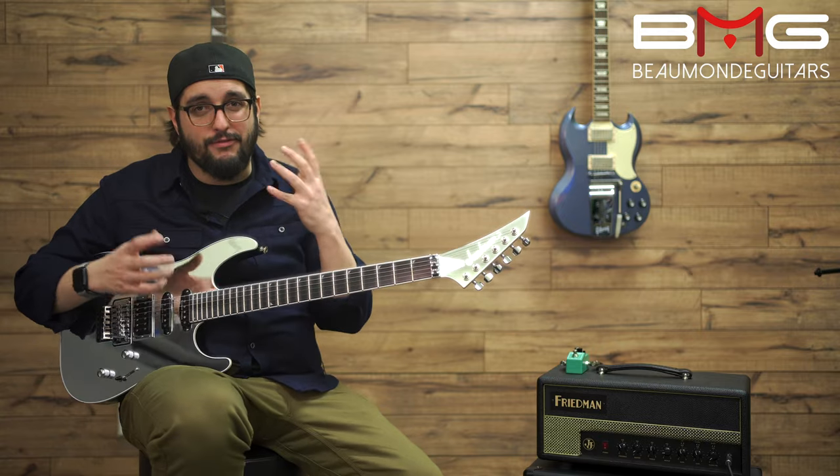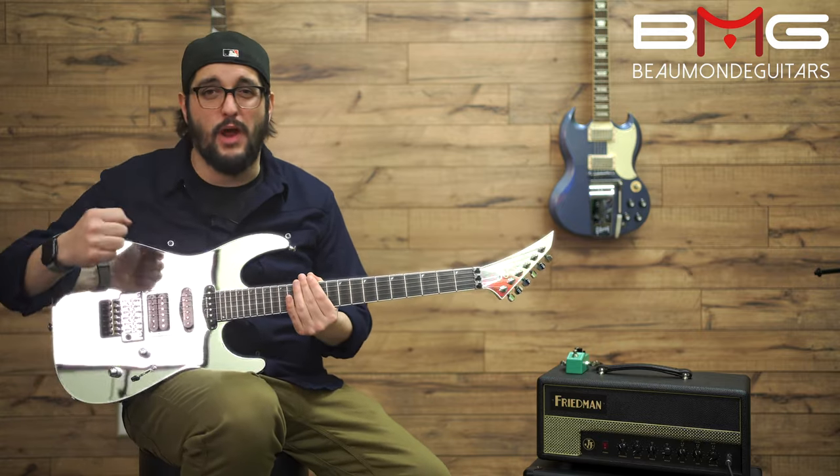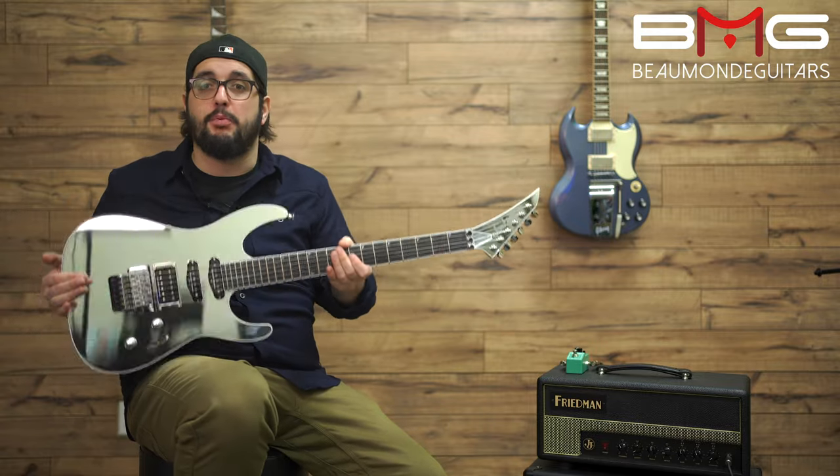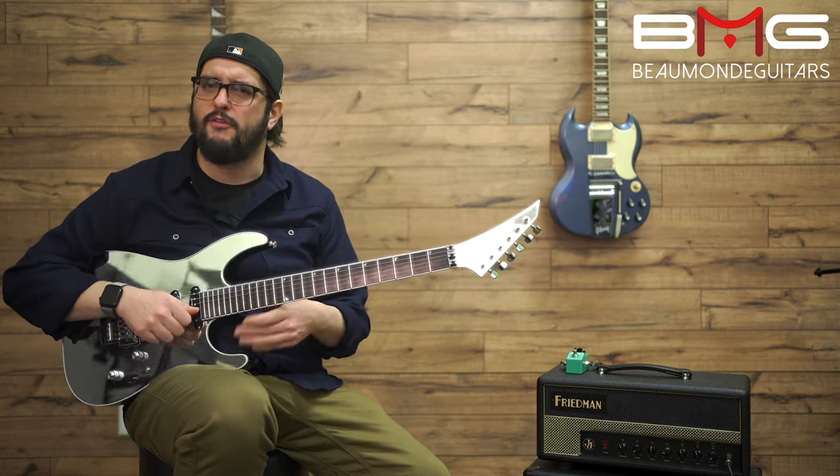Another thing that adds to the quality feel of this guitar is the weight. It's not too light, it's not too heavy — it's right where you want it to be. It doesn't feel like you're playing a piece of paper, but certainly doesn't feel like you're playing a sack of bricks. It's super comfortable.